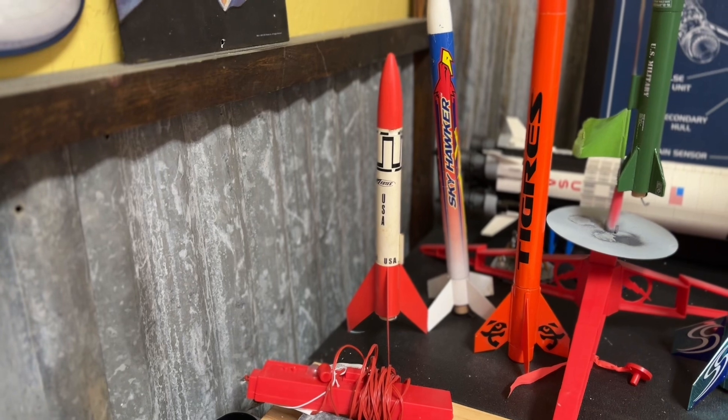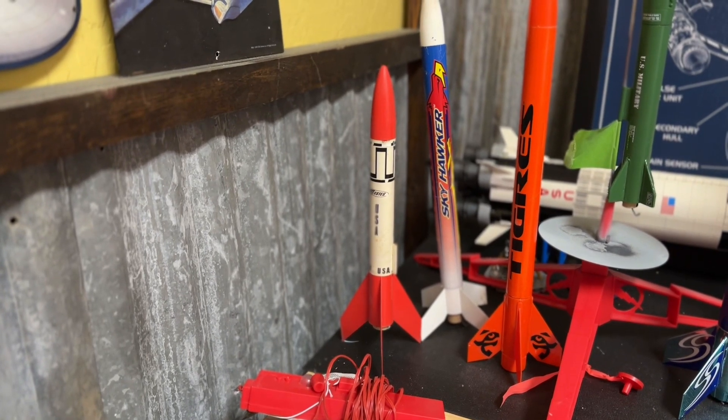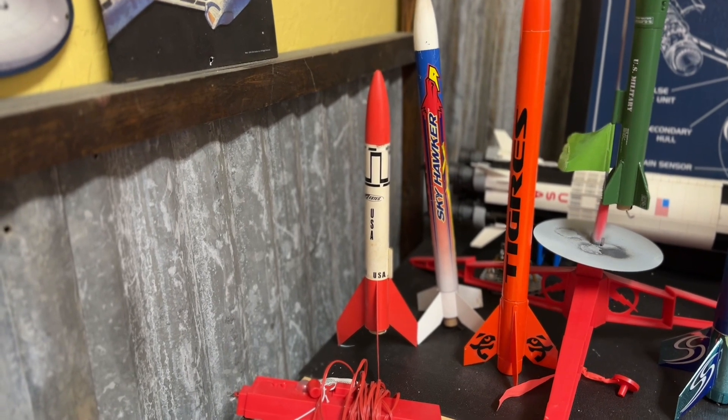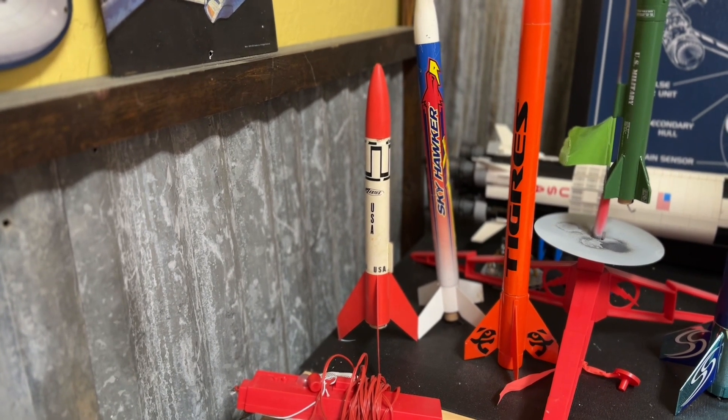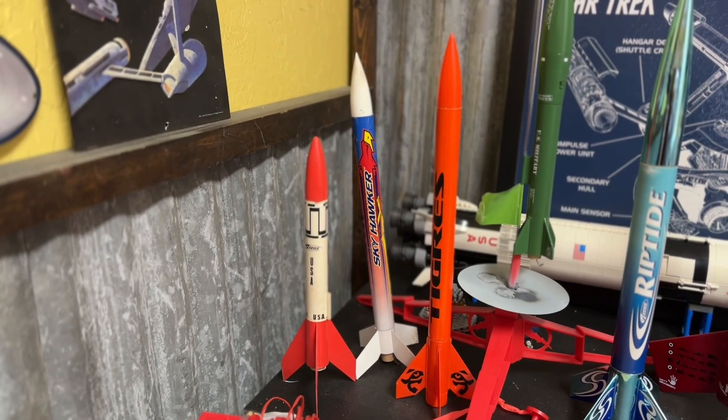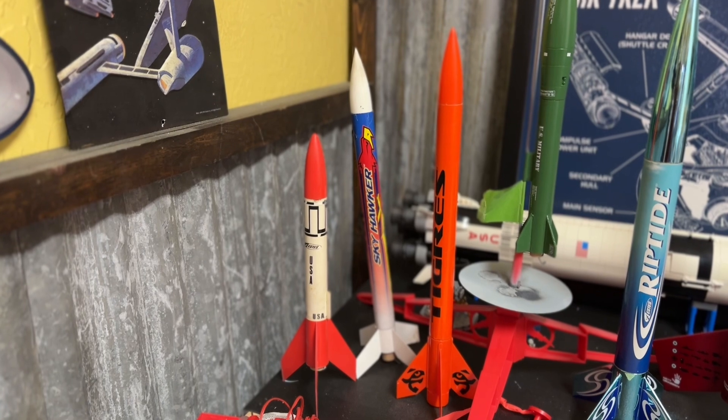My oldest rocket is the Alpha 3, which I've had basically since I was about 14 years old — since the late 80s. I still fly it and it's still flying pretty well despite being scratched up.